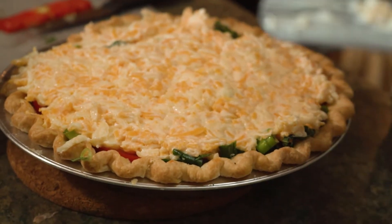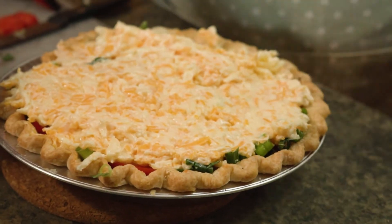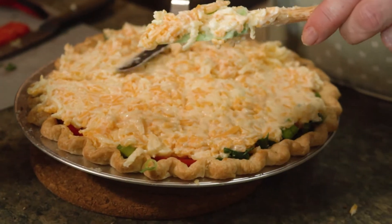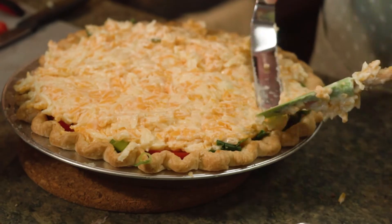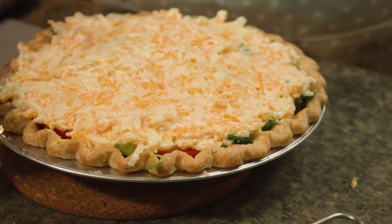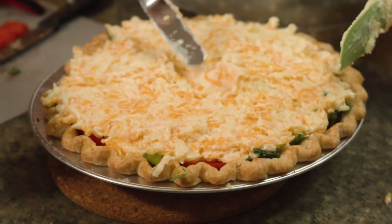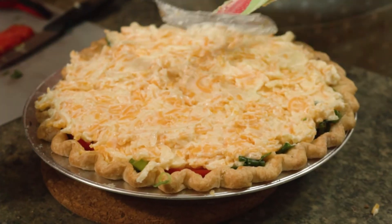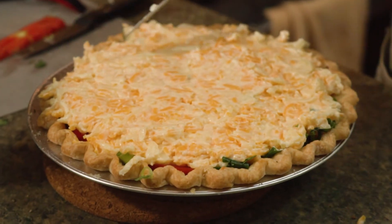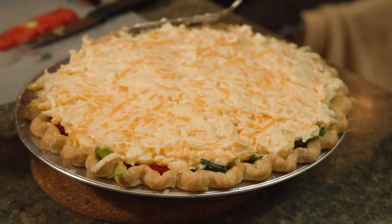We borrow lots of recipes from other parts of the world, and this one is actually from the southern states. It's very popular in Georgia and in Tennessee — it's quite a common dish. When I've mentioned it to a few people that I make fresh tomato pie or savory tomato pie, they go 'tomato pie?' But it's actually a delicious side dish. Tonight we're going to have stuffed peppers and I'm going to use this as a side — that'll go lovely.